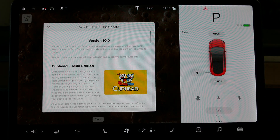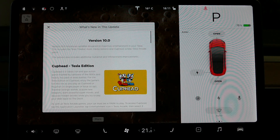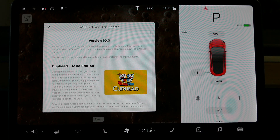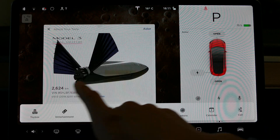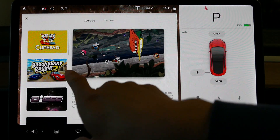The first thing is Cuphead, which is a new game for Tesla. It's basically a platform, run-around, shoot-'em-up kind of game. So let's go there right now, under Toy Box. We're going to go to the arcade machine — Cuphead.